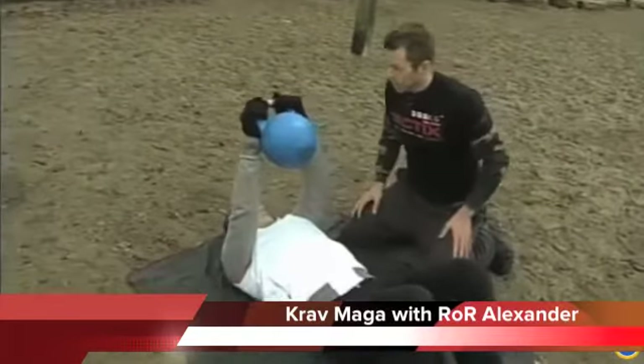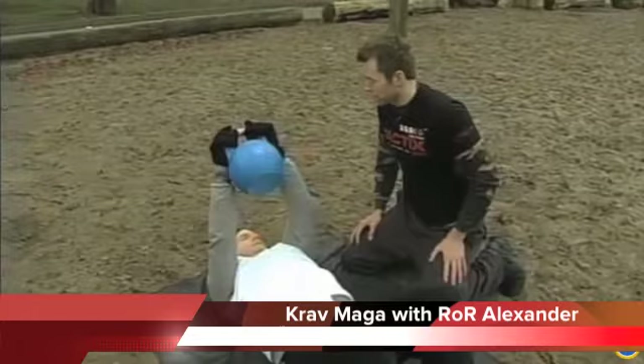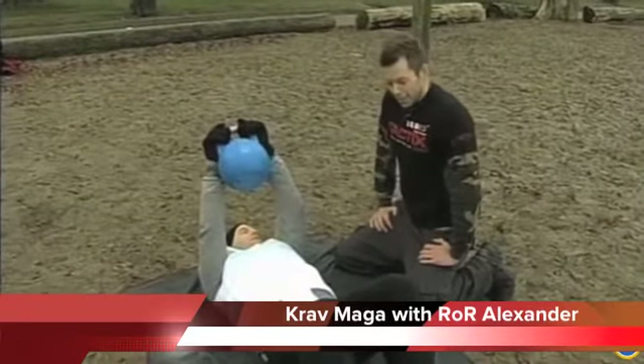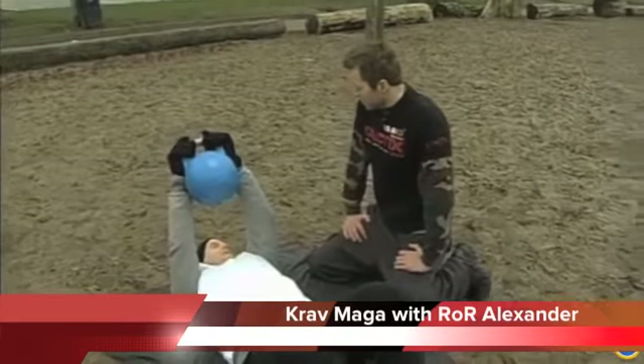Now from here, we'll do the mother of all core exercises. We're going to do the Turkish get-up. The Turkish get-up is pretty much one of the most intense core exercises you'll probably ever do.